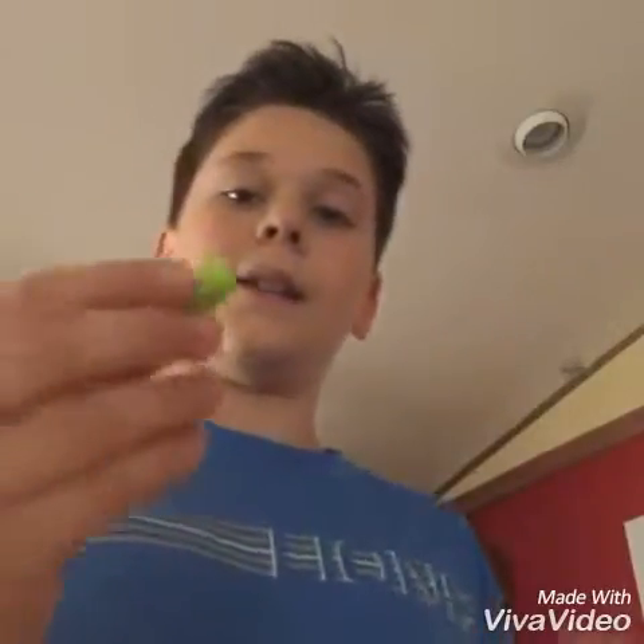Hey guys, it's Ninja Radio here, and today we're gonna be making a Jolly Rancher shot glass. It's not real beer or anything, it's just water. What you're gonna need for this is a Jolly Rancher — it can be the hard one — and a little cup. Put that in there and you want some cold water.